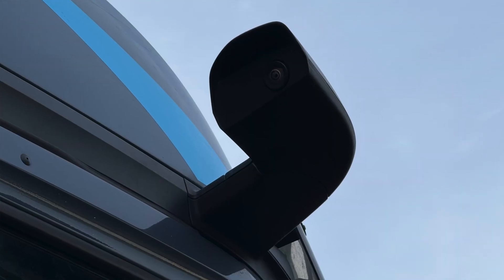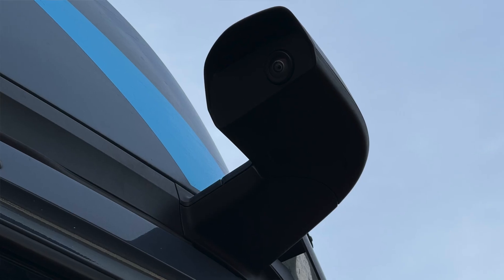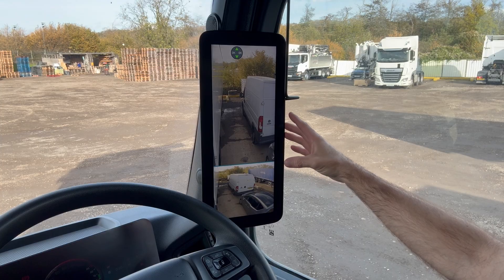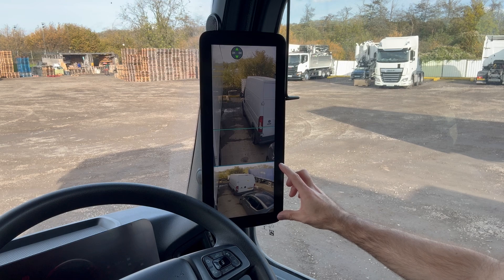The mirror cam system uses two cameras mounted on the outside of the vehicle to project the image they see onto this display on the pillar. As you can see, it's split into two sections: the standard display at the top and the wide angle display at the bottom.